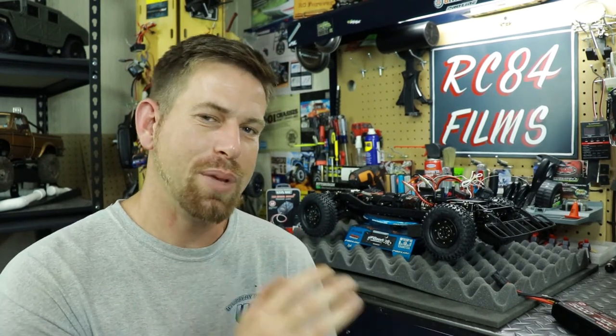I went ahead and ordered another ESC — a Hobbywing 1080, which is a great ESC for crawler vehicles. It'll be here in a few days, and once I get it I'll wire it up, stick it in the vehicle, and see how it does. I should have done this from the start with the Gecko build, but I was trying to use electronics I already had on hand instead of spending money, and as you can see that didn't turn out too well.